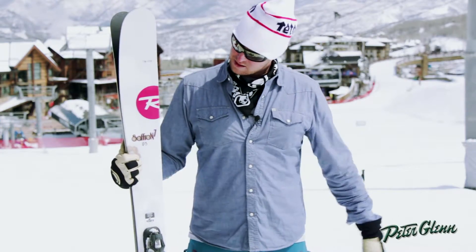So here it is, the 2014 Saffron 7. If you have any more questions about this ski, visit PeterGlenn.com.